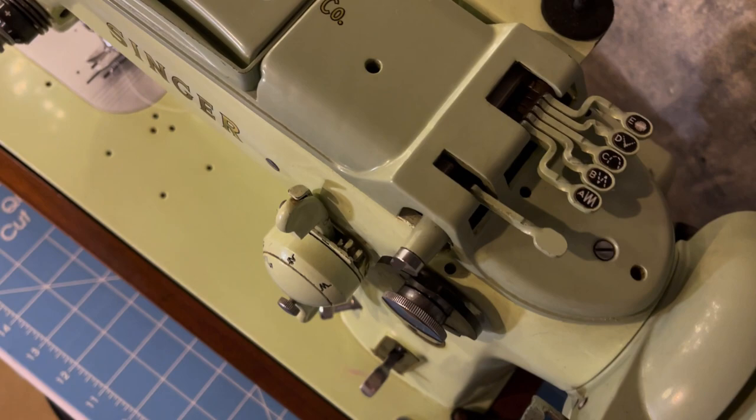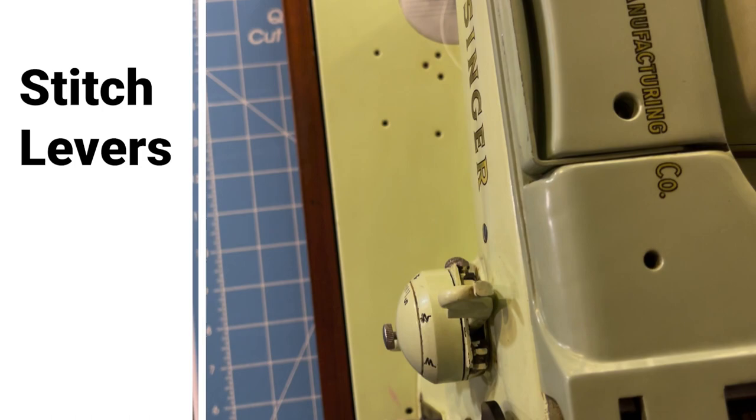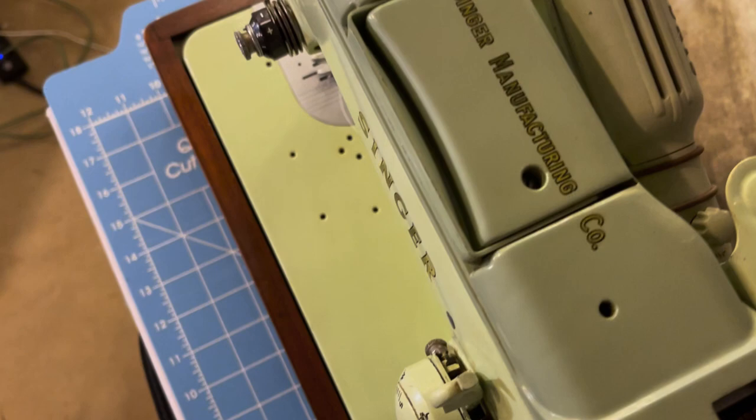I actually collect quite a few machines from the mid-50s to the late 50s, and the upcoming models are almost the same. The previous Kenmore 437 that my sister showed you is actually from the same time period as this 319, even though they look completely different.